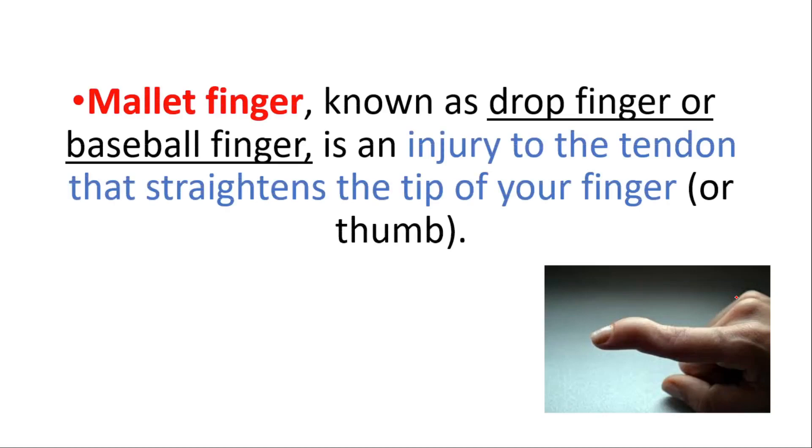Mallet finger, also known as drop finger or baseball finger, is an injury to the tendon that straightens the tip of your finger.